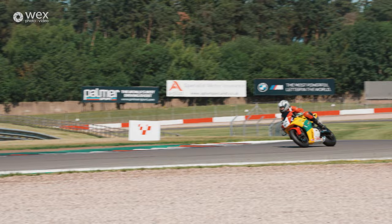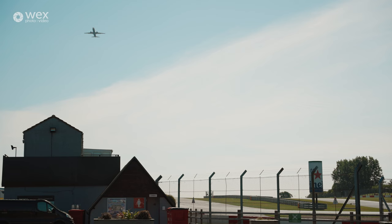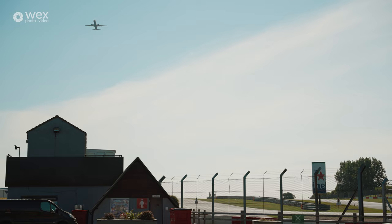What's going on guys and welcome to another WEX Online Masterclass. We've just arrived here at Donington Park today and I'm going to teach you all about motorsport photography. We're here on a no limits track day and the weather, as you can see, is perfect for us, but first I'm going to tell you a little bit about me.